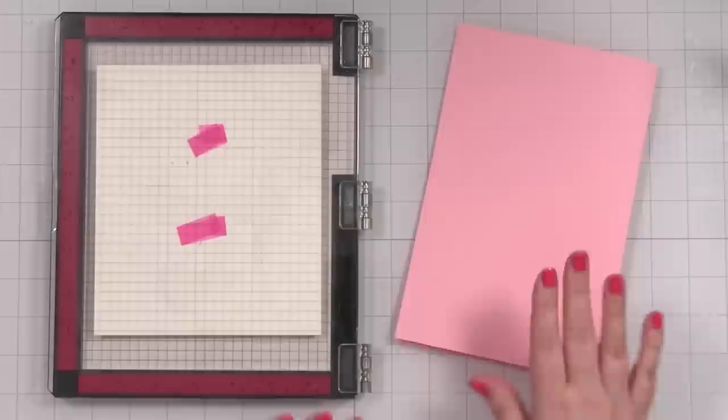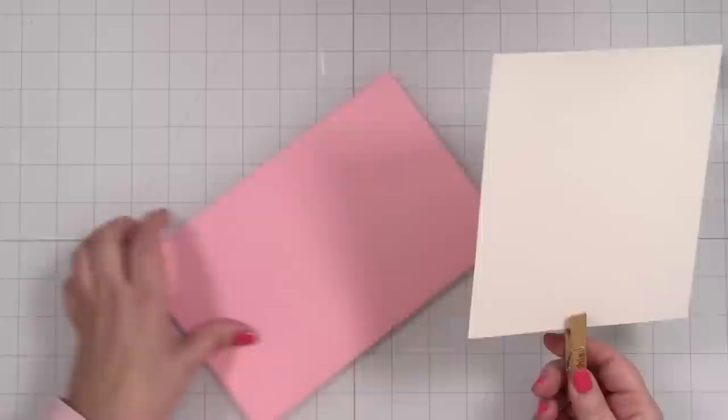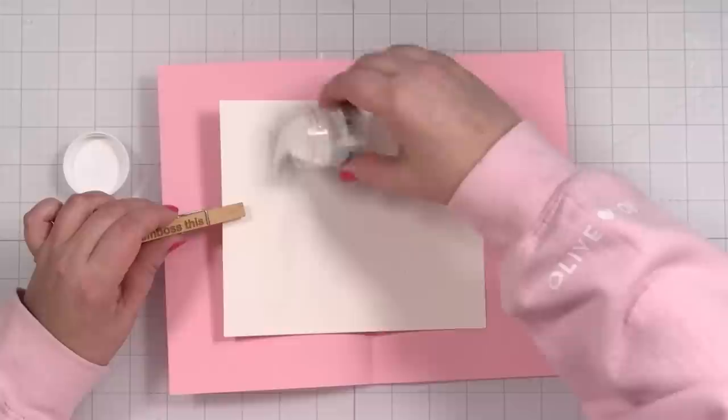I have my paper catch here. You can't see much — it looks like a big hot mess of nothing. I haven't done this in a really long time, so I do hope it works. We are going to take Fine Detail Powder from Simon Says Stamp and sprinkle this, and hope that the magic happens where we're going to see it.